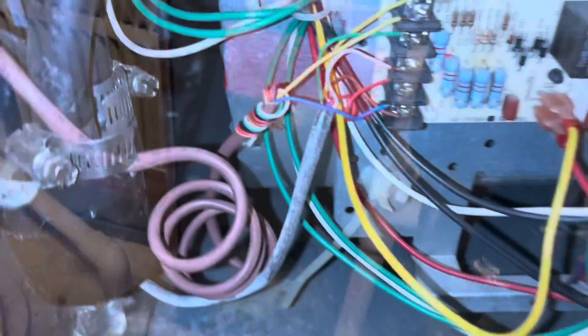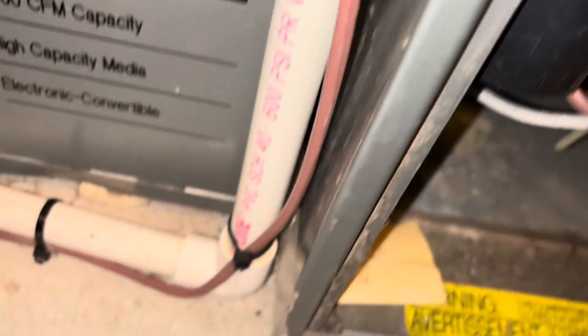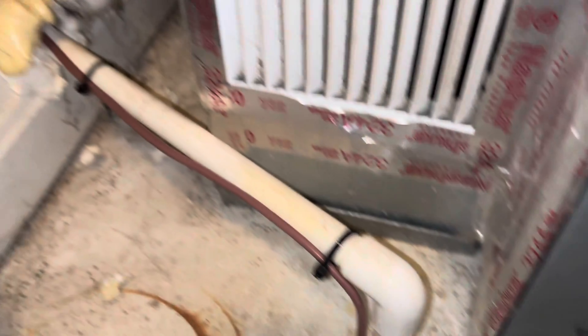We've got our wire pulled in — just a short run right to right there. We got it landed and put a pigtail in case we need to pull any later. Pretty easy stuff right here on the inside.